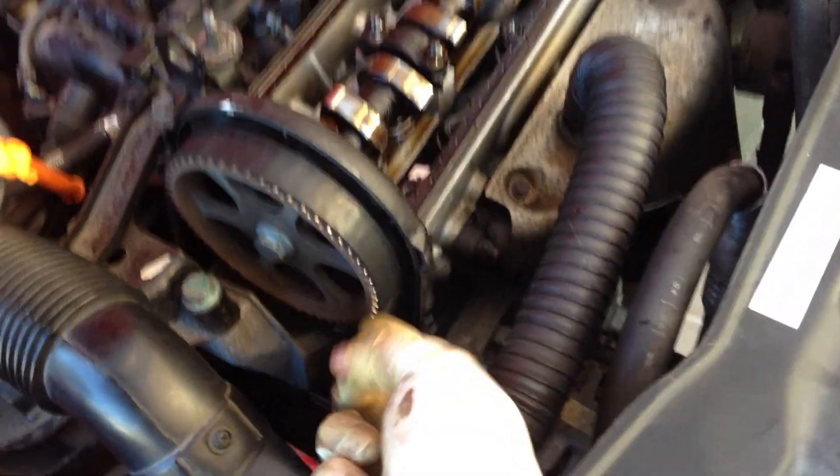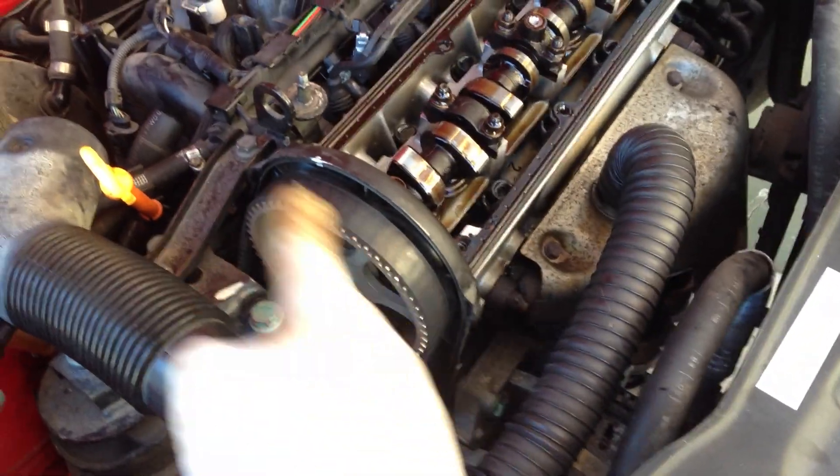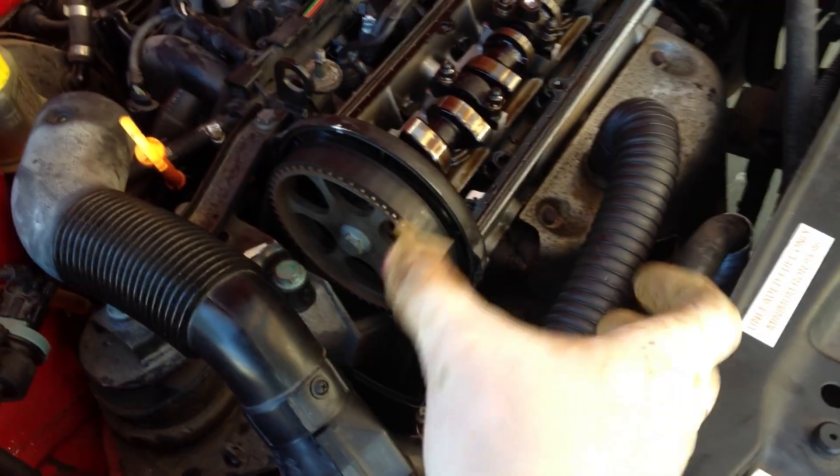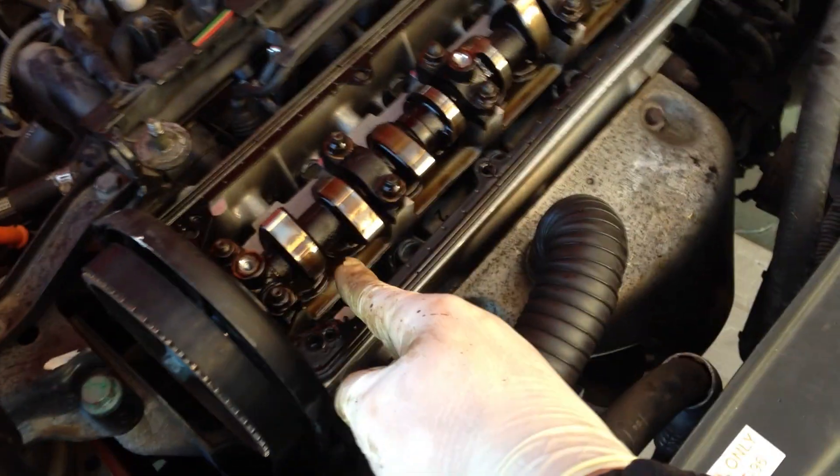The crankshaft is belted up to the camshaft with this belt — this is the timing belt. So as the crankshaft spins, this belt spins at exactly the right timing. That's why you have to set the timing of your engine. If it's off by a tooth or two or three, the valves are opening at all the wrong times.